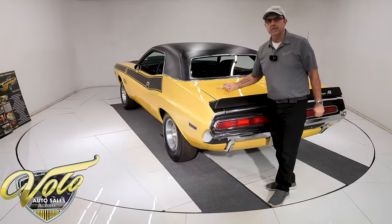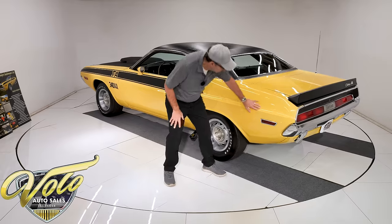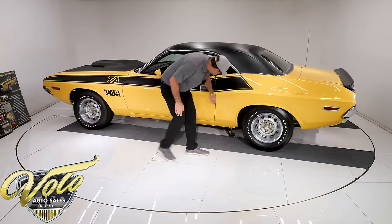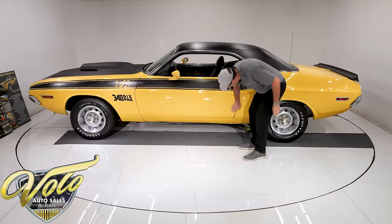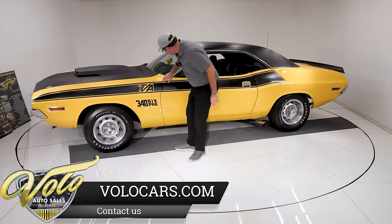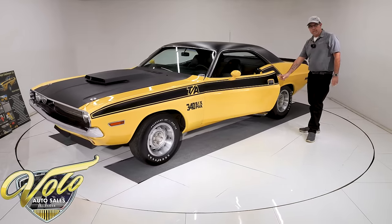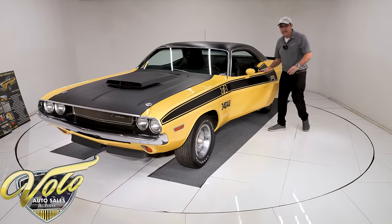Looking inside the trunk, the quarter panels are original — no cuts or splices. The original panel is clean all the way down to the bottom, clean all around. The door fits and shuts real nicely. The rockers are clean and smooth — no bumps. The jams are mostly original paint. The VIN number sticker is still in the jam and has not been painted around. Even the original weather strips are in pretty good shape.